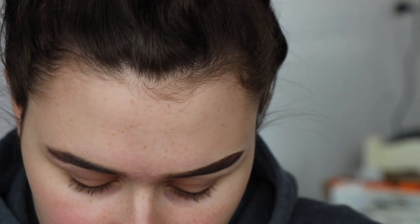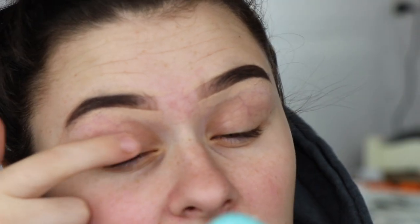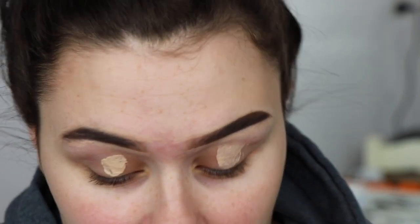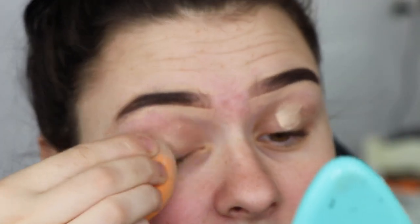Pretty much everything else should be Too Faced. The first thing I'm going to do is go in with my Too Faced Shadow Insurance. It doesn't have a shade or anything. I'm just mixing it up because it is quite oily, and then just blending it in with a sponge.